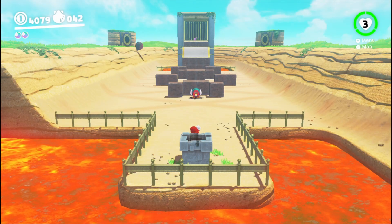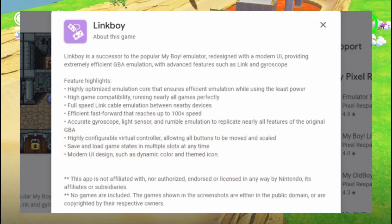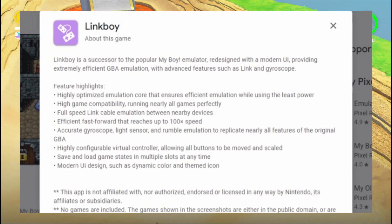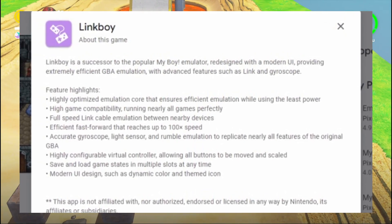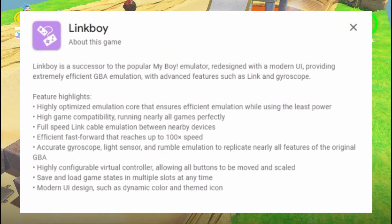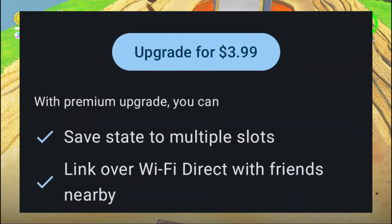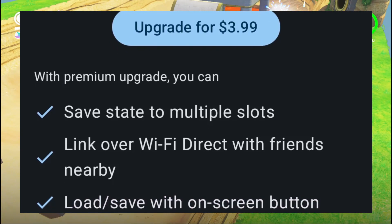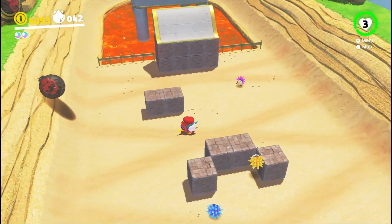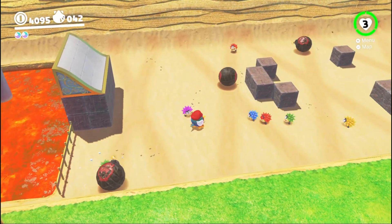Moving on to GBA Emulation — LinkBoy, a true successor to MyBoy, is now available on the Play Store. This new app features high optimizations, high game compatibility, full-speed link cable emulation between devices, accurate gyroscope, light sensor, and rumble emulation, and a modern UI design. The app is completely free, but you can pay extra for premium features such as saving state to multiple slots, link over WiFi Direct with friends nearby, and loading saves with on-screen buttons. Will you pay for the premium, or stay as a free user?